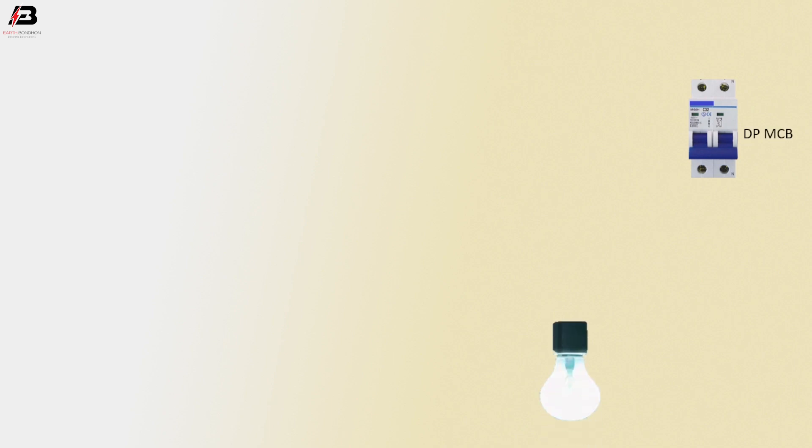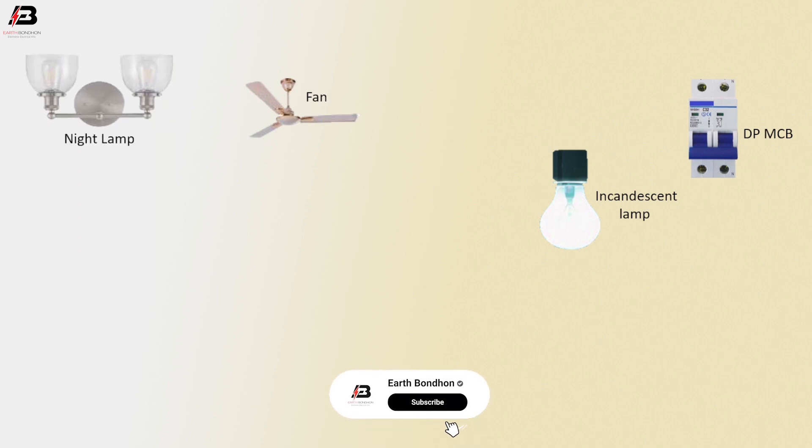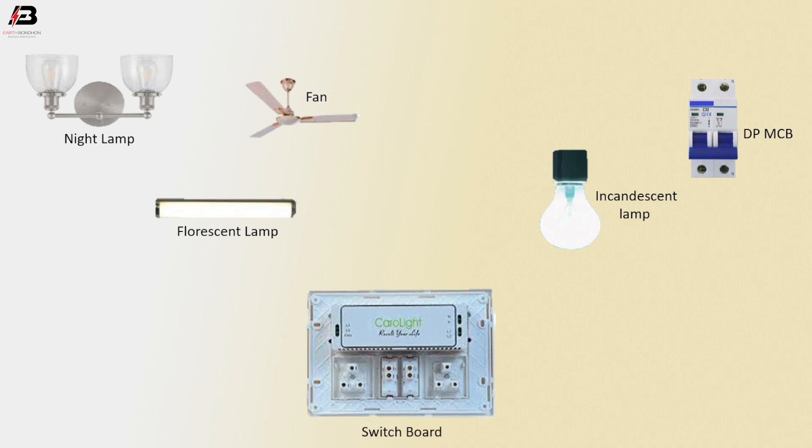So viewers, let's start. Double pole MCB circuit breaker, incandescent lamp, night lamp, fluorescent lamp, switchboard — face connection to double pole MCB, neutral connection to double pole MCB. Face connection outgoing from double pole MCB to switchboard.